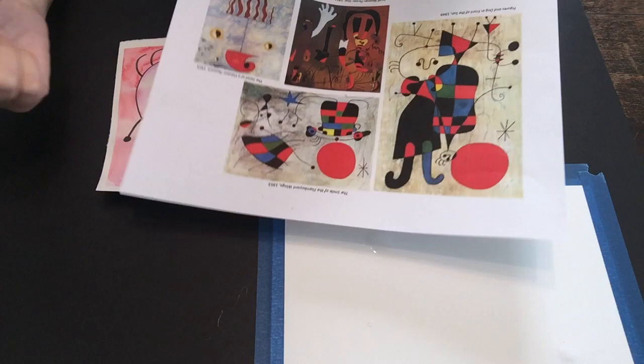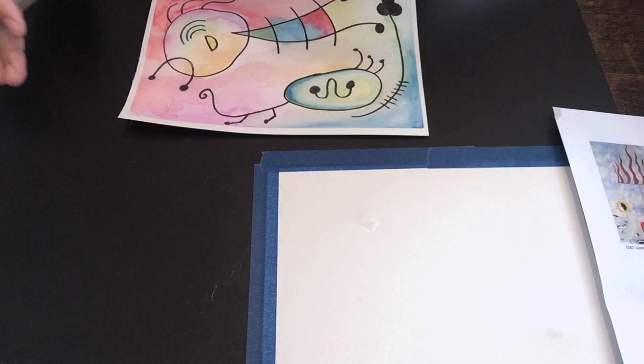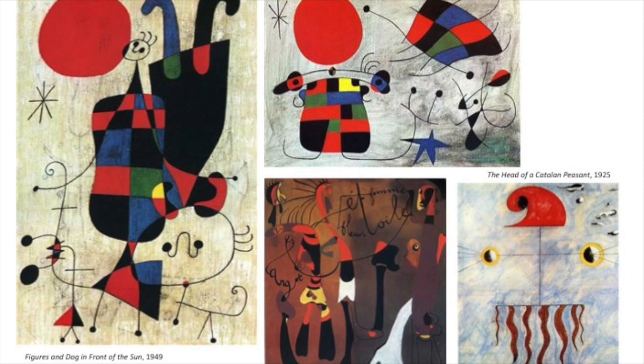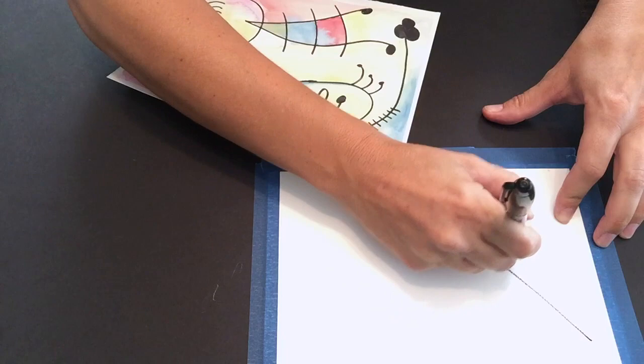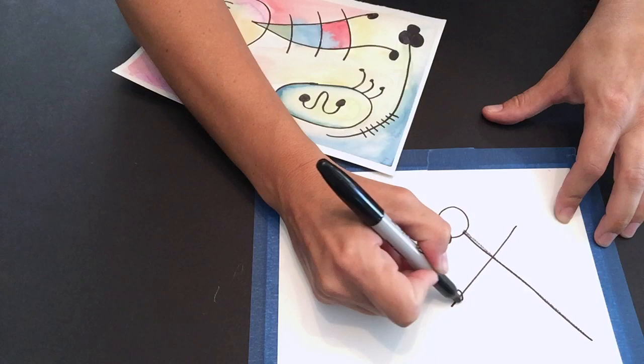I want you to think of circles, lines, and shapes that you can put together to create some sort of abstract-looking person, animal, or thing. I'm just going to give you a quick example of something you can do, and then you go ahead and create your own. I'll put those images of Moreau's artwork on the screen so you can see them. You could easily start with a straight line — let's make that a little bit darker.